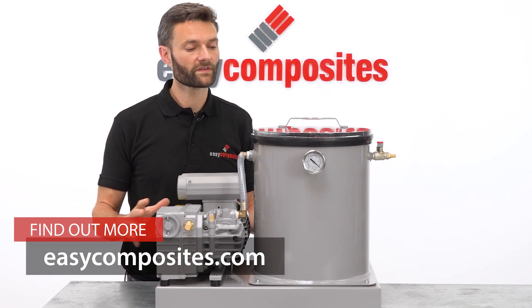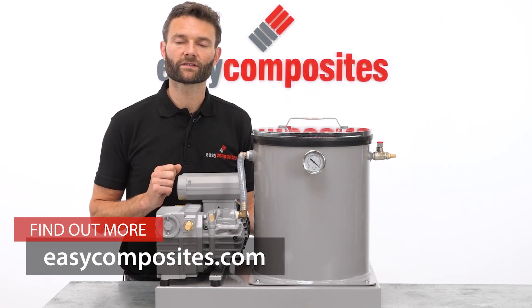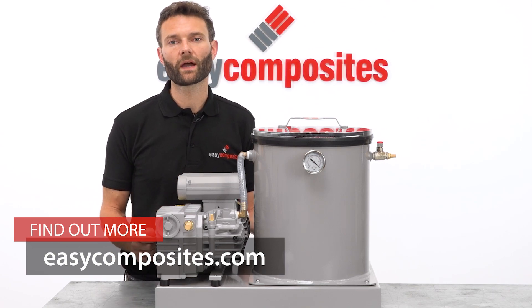I hope this video has given you a nice introduction to the system, the performance and the quality of the system. But if you have any other questions whatsoever, then please get in touch with our technical sales team and we'd be happy to help.